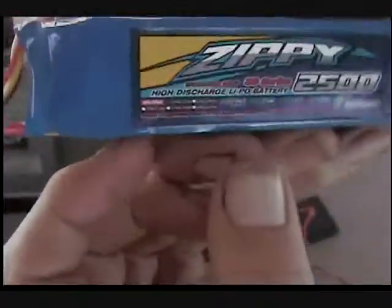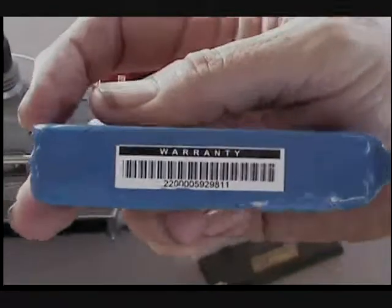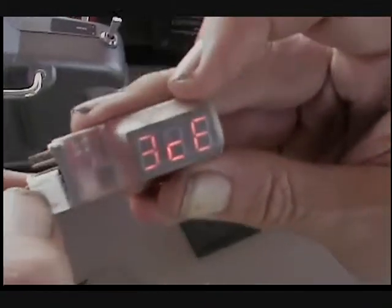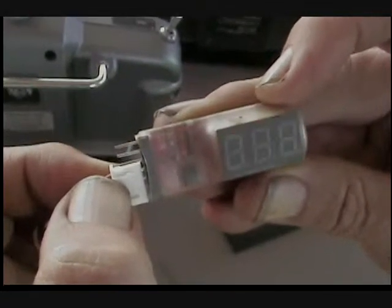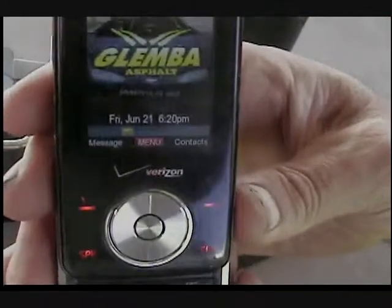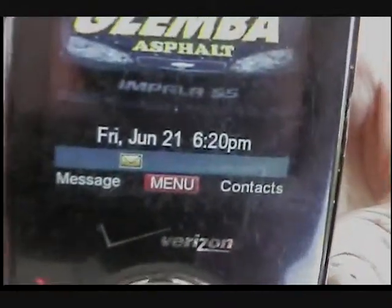9.5 volts total — can't fly. There's the Zippy warranty. There's the battery, there's the other battery — Zippy. There's the warranty information. We'll put in our digital checker: three cell, all are 8.8 volts. 2.89, 8.9, 2.97. There's the date and time on my cell phone. Batteries in — proving they are junk. Third one I can't find because I probably got pissed off and threw it over the hill.